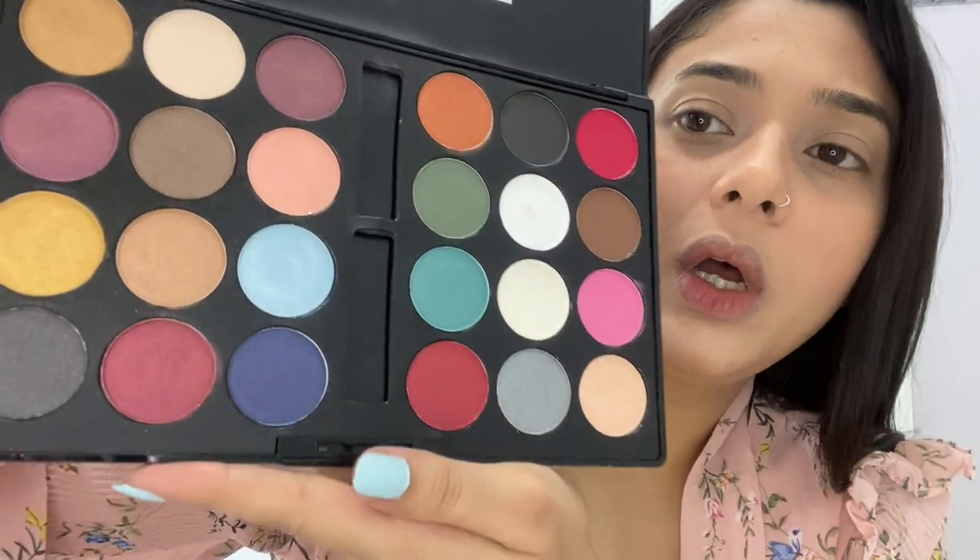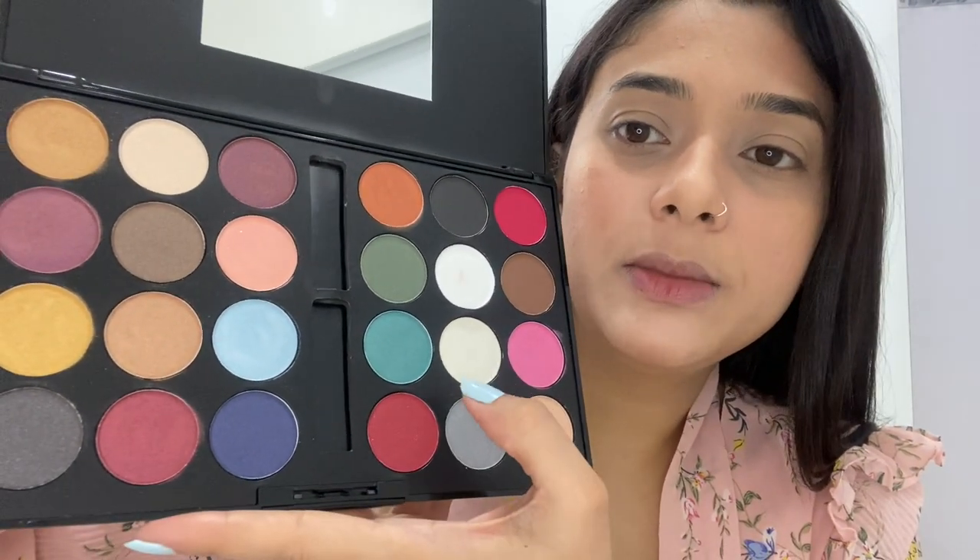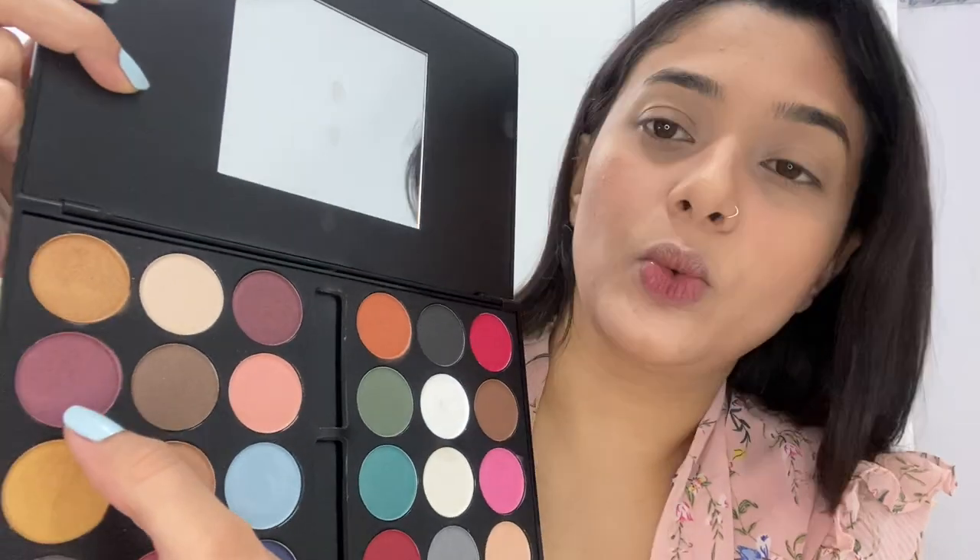The next thing I'm going to put is eyeshadows. For eyeshadows I have a Miss Claire palette and this palette number is two. I'll quickly pick up this pink, this pink, and this one.